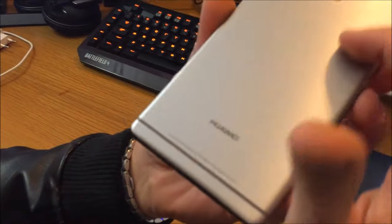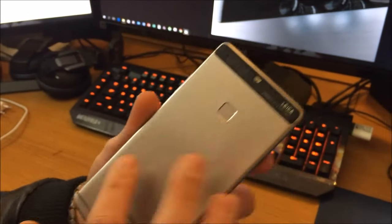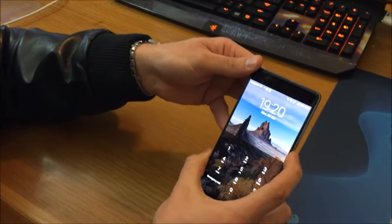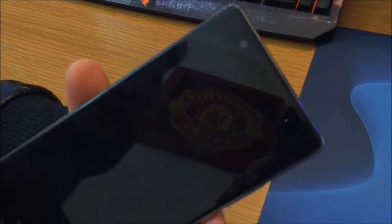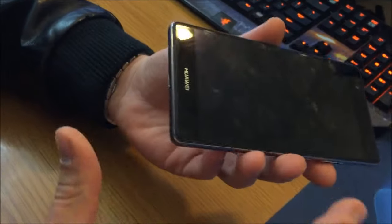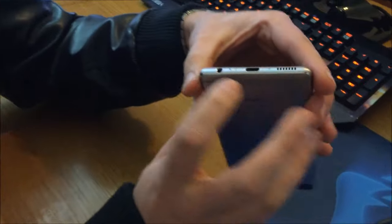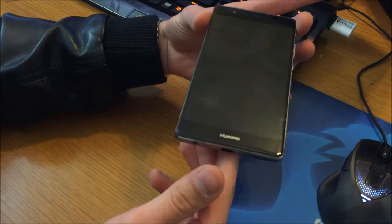The P9 Plus has a metallic finish with a few little lines and a nice look, with a bar at the top for the new Leica dual lenses. On the front there's the front camera and a phone speaker. After experiencing some music, it's actually a normal speaker — similar to HTC's BoomSound layout but both work as normal speakers, giving a stereo effect. At the bottom you have the earphone jack.